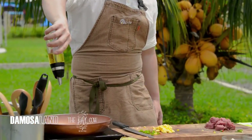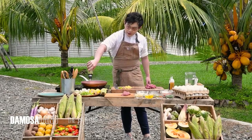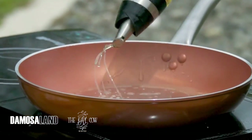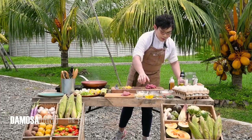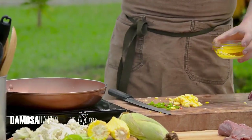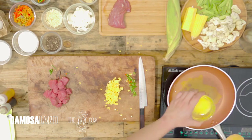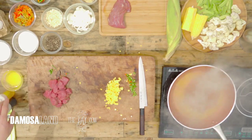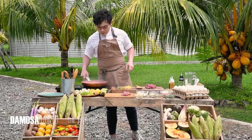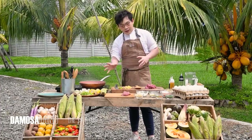First, oil. Your pan has to be smoking hot when you do stir-fry. After oil, butter. Just a tip: don't add butter first — add oil, then butter, so your butter doesn't burn. That way your stir-fry tastes great. It has to be hot.